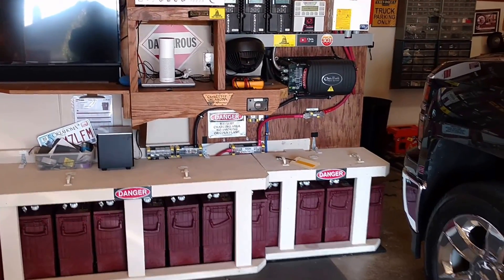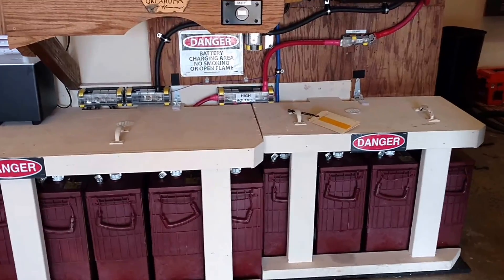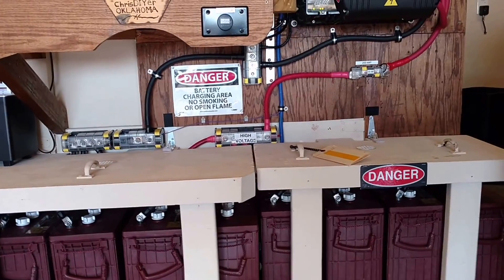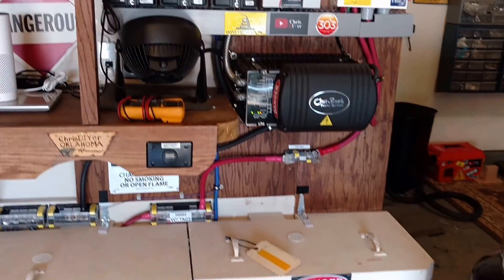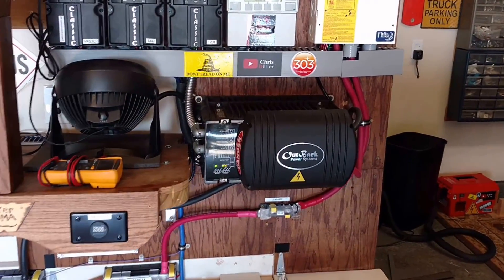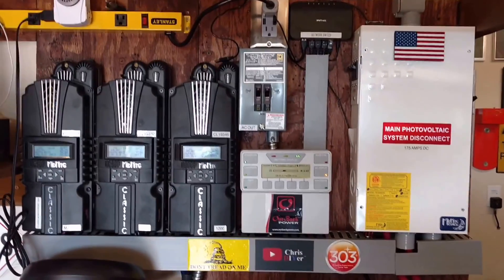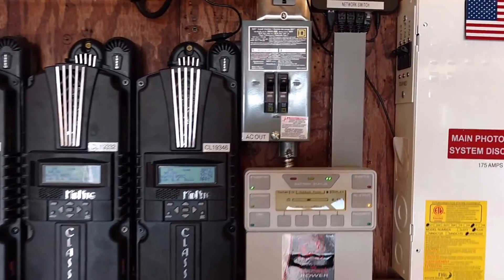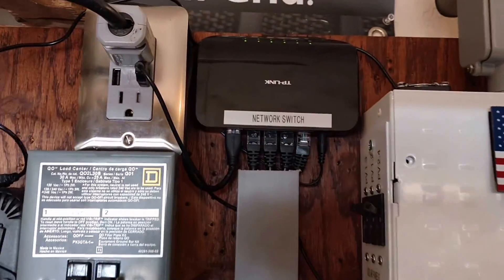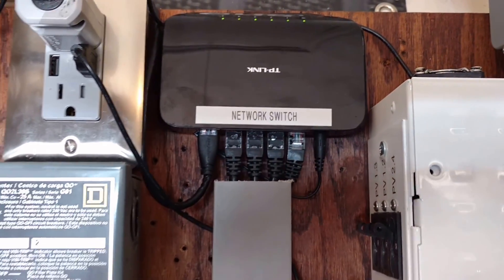Here's my main system for the home. This has 4,900 watts of solar panels attached to it across three arrays, 1,100 amp-hours in batteries — Trojan 6-volt L16 size — three Midnight Solar Classics, an Outback Power VFX 3524, and a little gigabit switch for networking everything.